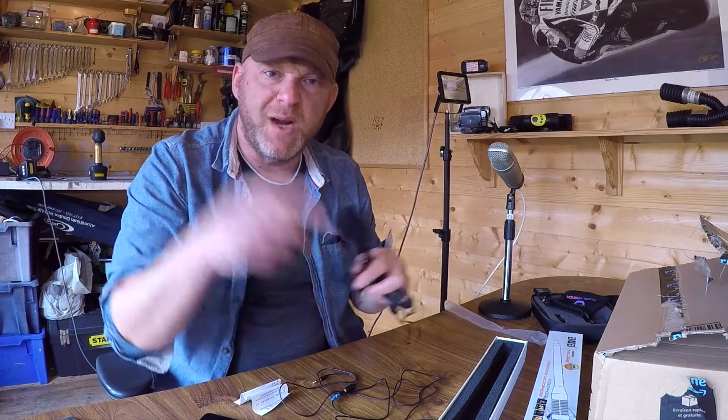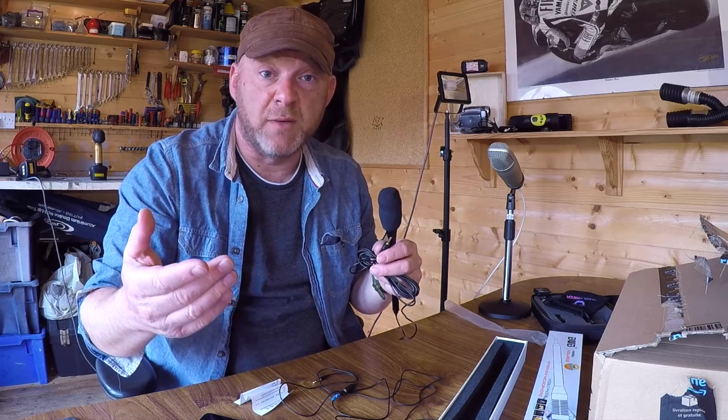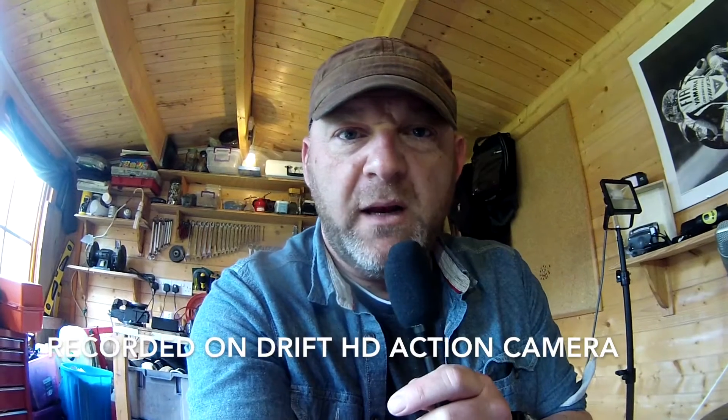Let me just quickly record in here first of all and then you'll have an idea what it sounds like. I'll show you that footage. 'The rain in Spain falls mainly on the plane and it goes down a drain.' And again: 'The rain in Spain falls mainly on the plane and it goes down a drain.'